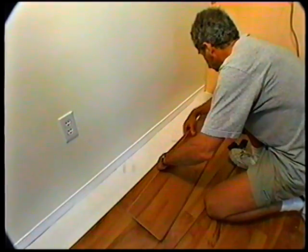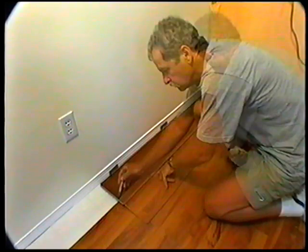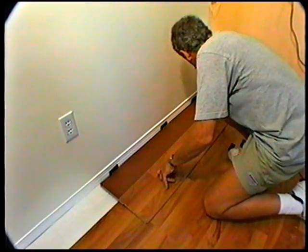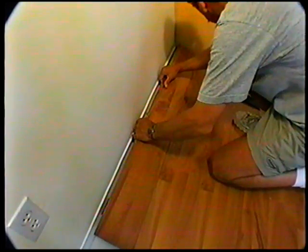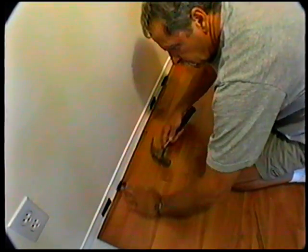To fit the last row, lay a panel on top of the previous row with a tongue to the wall. Lay another panel upside down on the one to be measured and use it as a ruler. Don't forget to allow room for spacers. Cut the panels and tap into place using the pull bar.